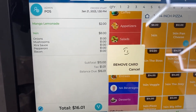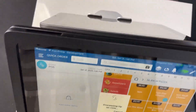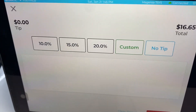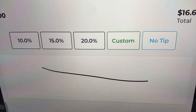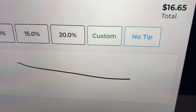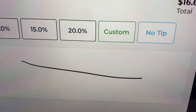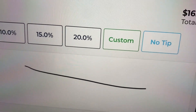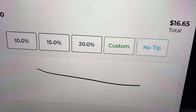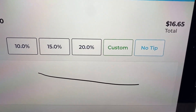After processing and removing the card, the customer side asks them to tip. They can sign and choose a pre-selected tip — 10%, 15%, 20% — or enter a custom tip. This tip option is going to make your employees a lot more money because it's very easy for customers to tip, so your employees are going to earn more, stay employed with you longer, and everybody's happy.